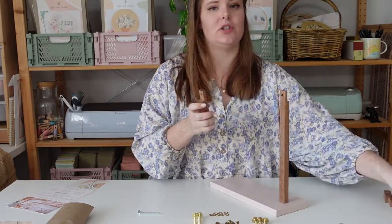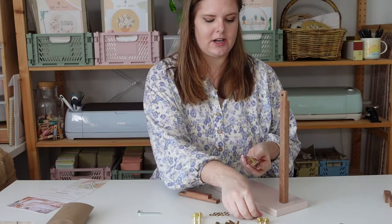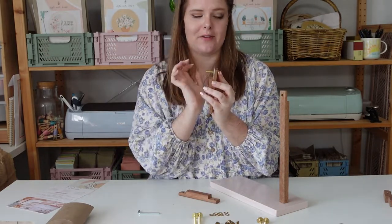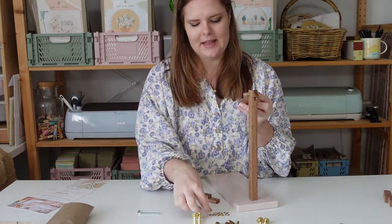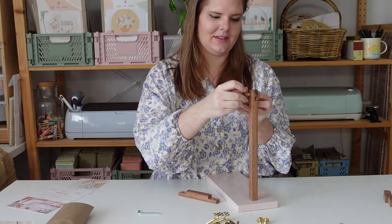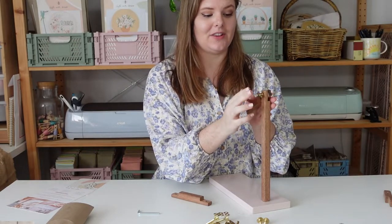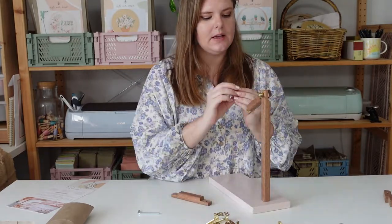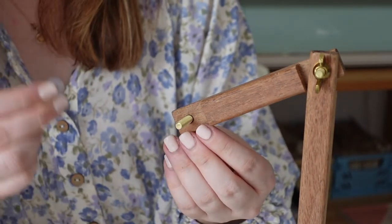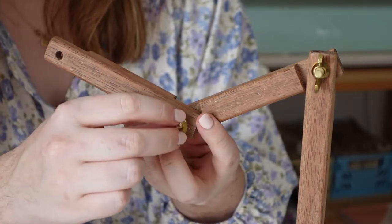Now you're going to attach the two matching pieces to create the arm of your stand. Take a 30mm bolt and pop it through one of the holes, then put a nylon washer in between to help prevent movement, then push it through the second piece. Grab a brass washer, pop that through, and finish with a wing nut — it's a neat little hardware sandwich. You're going to repeat that three times for these three hinge joints. If you're right-handed, have the tightening point on your right side; left-handed, put it on the left. It's just swapping which way your bolts go through.